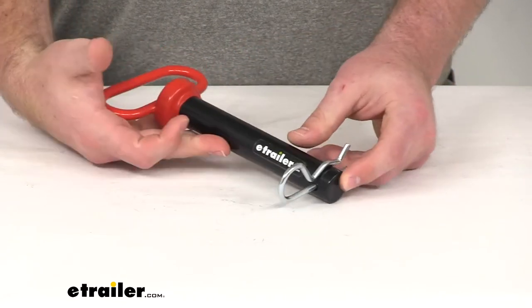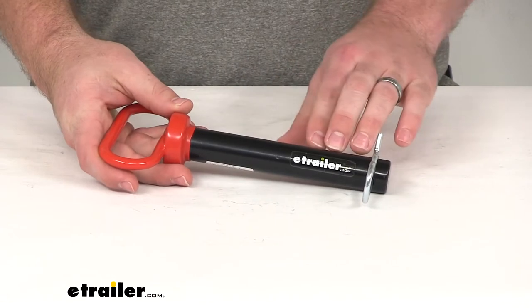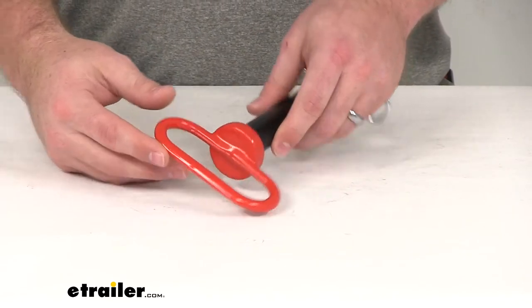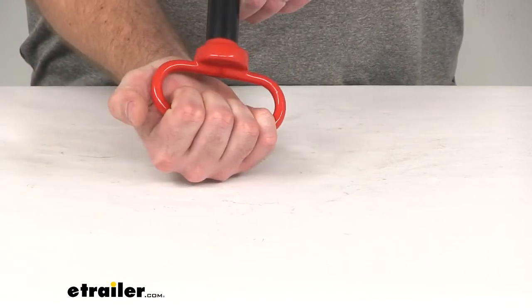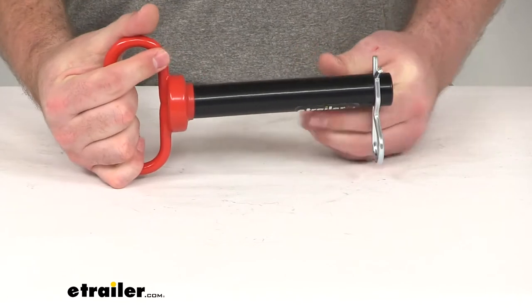This is a steel pin, so it's going to be very reliable. It's got a black powder coat finish, so it's going to help resist any sort of rust or corrosion. It's got a very nice wide handle that's covered with a rubber coating, so it's going to be very easy to grip when we need to pull the pin out.